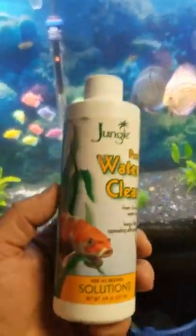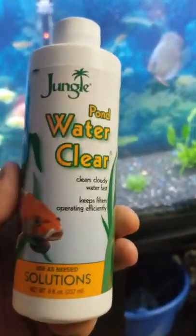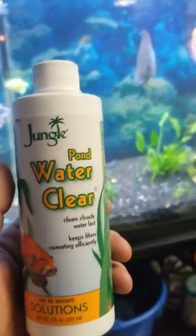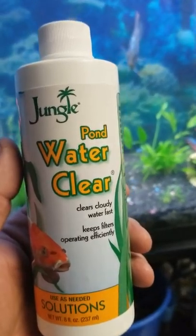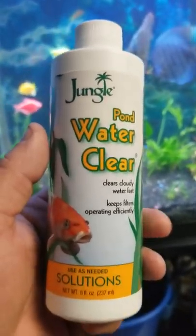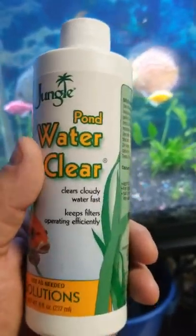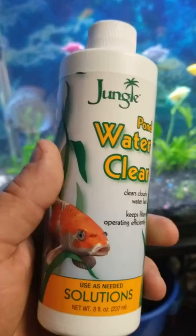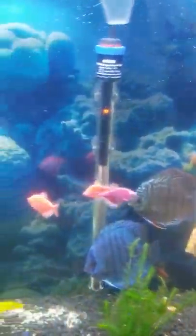This is something else that I use to help get all those little itty-bitty particles out of the water. Basically, you're going to make your fish look like they're just floating, because it really helps clean all the little microparticles that you'll see.